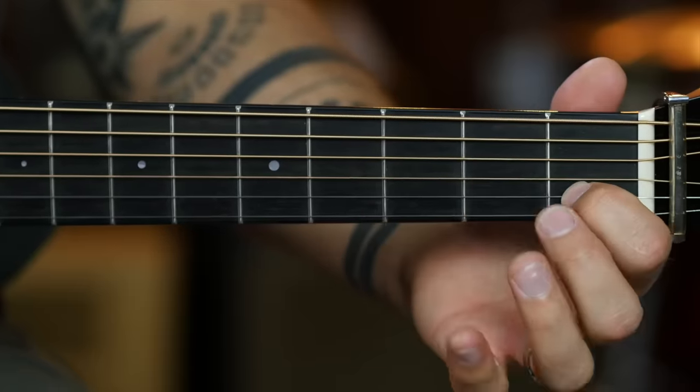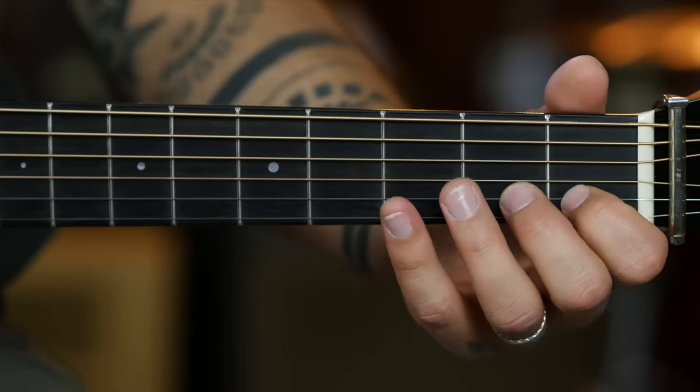I'm going to use the pair of strings, the B string and the high E. I'm going to isolate the pattern to just those two strings while we're learning it, and then I'm going to show you the full pattern, which is definitely a challenge. So here's the actual pattern — the sequence that you'll use throughout this entire exercise. You're going to fret the first fret of the B string and do a downstroke on it.